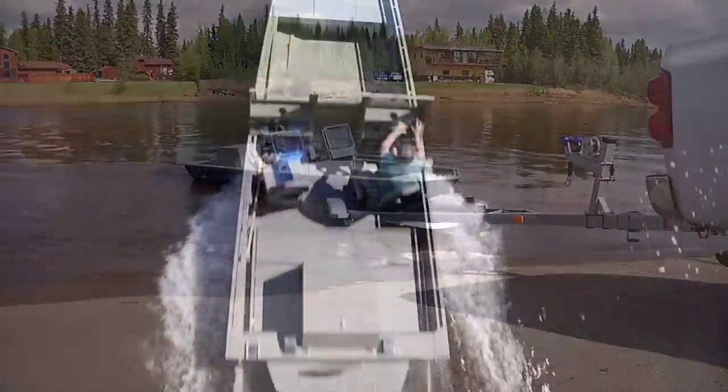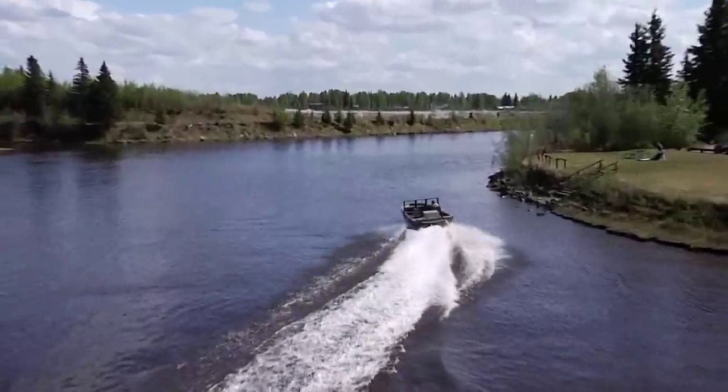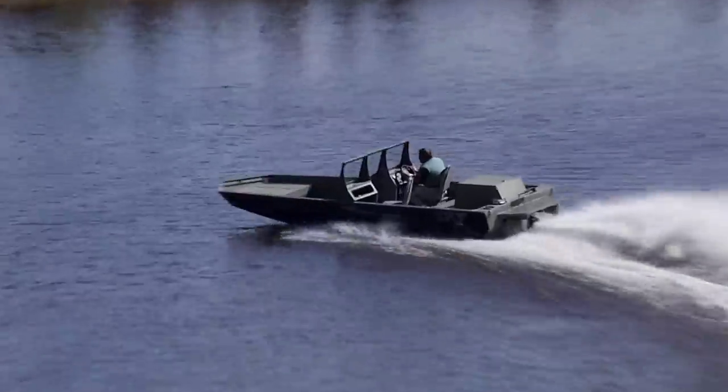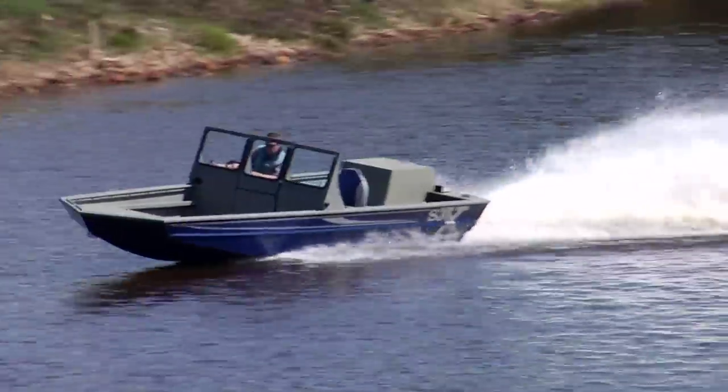Today, our SJX jet boat can still run circles around our competition in handling, acceleration, cornering, lack of cavitation, ease of driving, payload, and more.